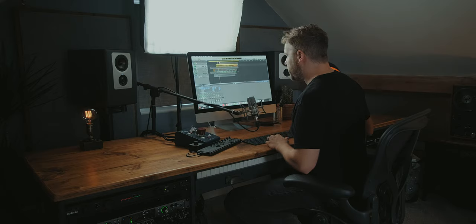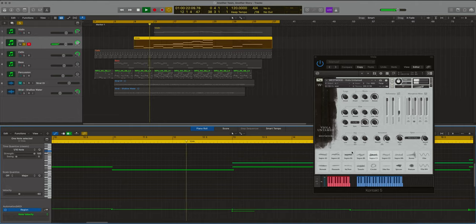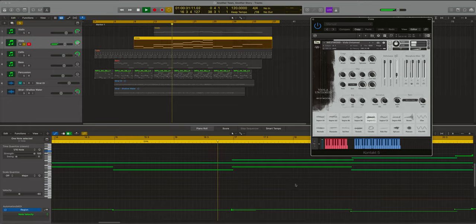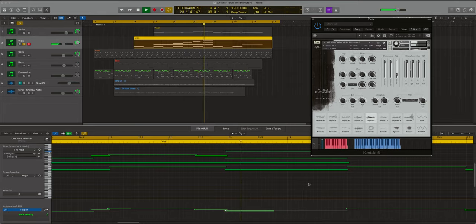The viola is next. The bass is probably the only instrument, along with the violin, where you could just play those on their own. The cello is probably going to need two or three cellists to pull off that line, and the same with the viola — there are four notes playing at one time, so it's probably going to be four violas by the end of it. The melody there is just building and rising, adding more notes as the track goes along, becoming more and more interesting.